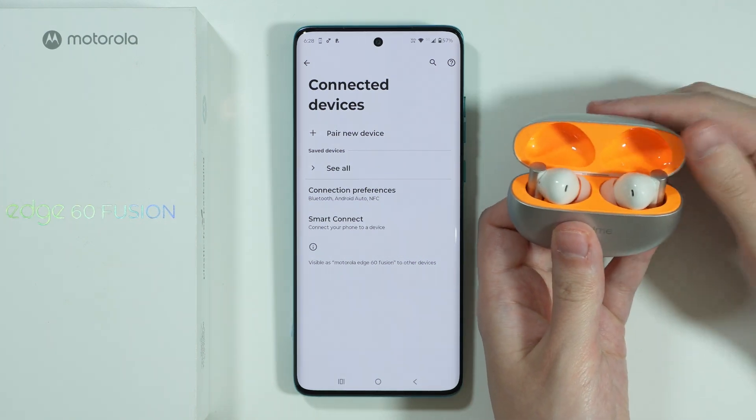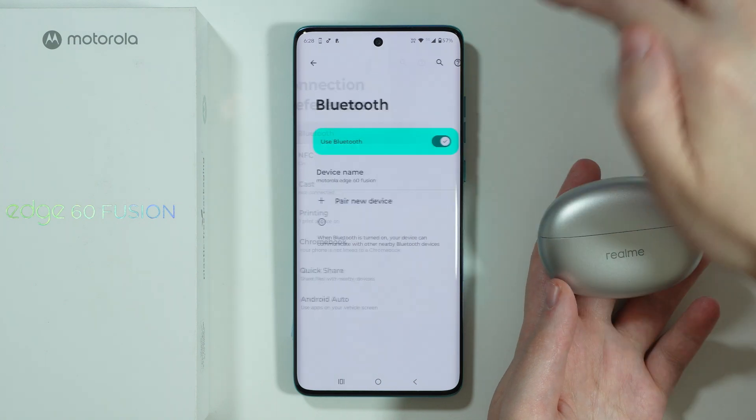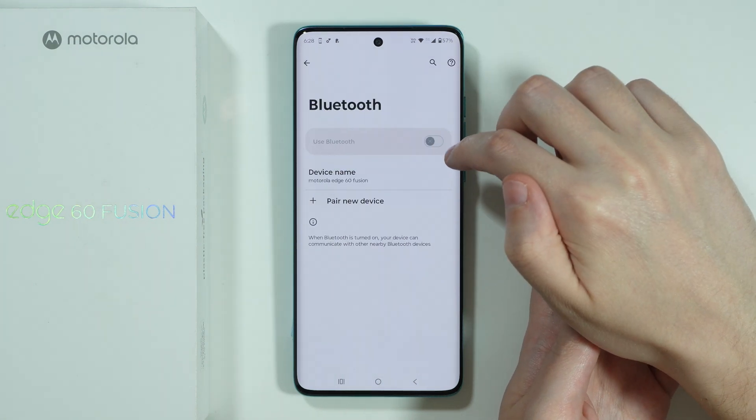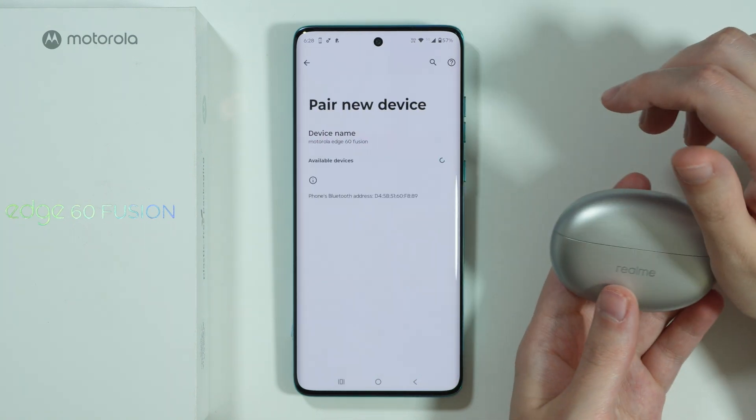After that, what you can do is turn off your Bluetooth device. We can also go to Connection Preferences and open Bluetooth in order to turn off Bluetooth and turn it back on. And now we're going to once again go to Pair a New Device.